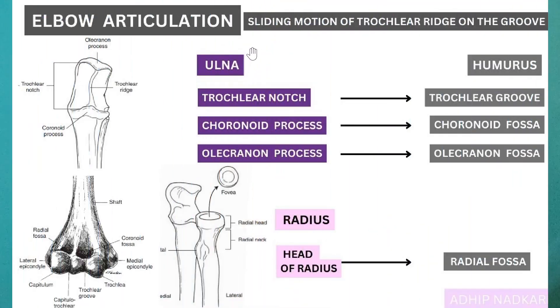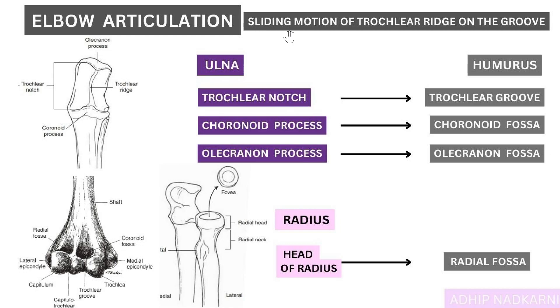Now that we understand the articulation, let's look at the movement. Using the ulna and humerus models, a sliding motion is seen at the elbow joint. The trochlear ridge slides along the trochlear groove — that is how movement happens at the elbow.